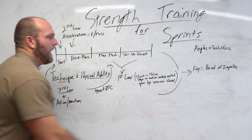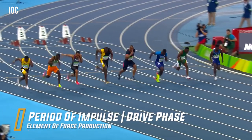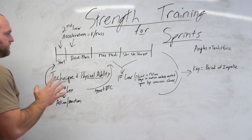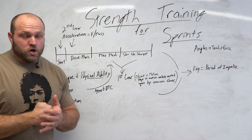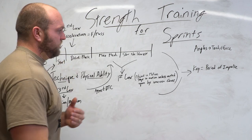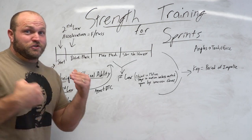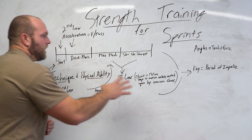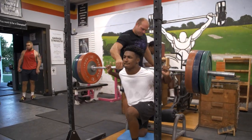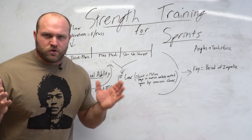In the drive phase, the period of impulse is going to start to shorten compared to the start, but it's still longer relative to the last two phases. We know the shin angle, where the neutral head position needs to be — we don't want to tuck the chin too much because that can lead to hamstring issues. We need really strong glutes, hamstrings, and quads during the drive phase. Single leg squats, Olympic lifts, and more unilateral work are going to really contribute here, because when we're sprinting, everything is done unilaterally.